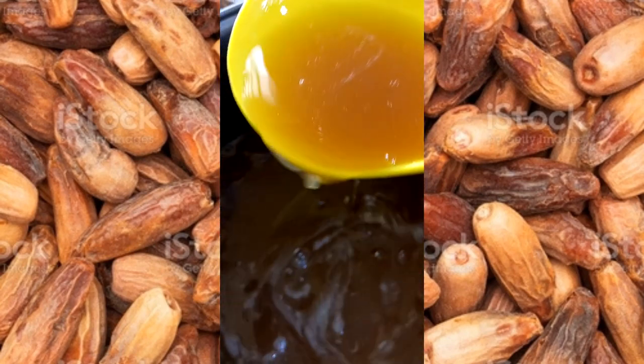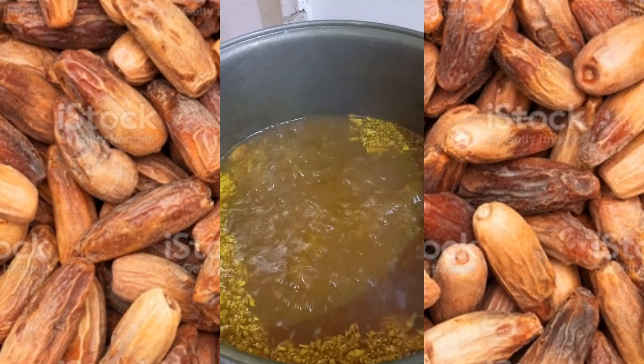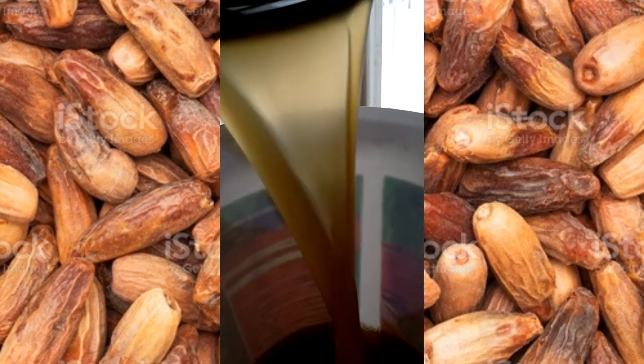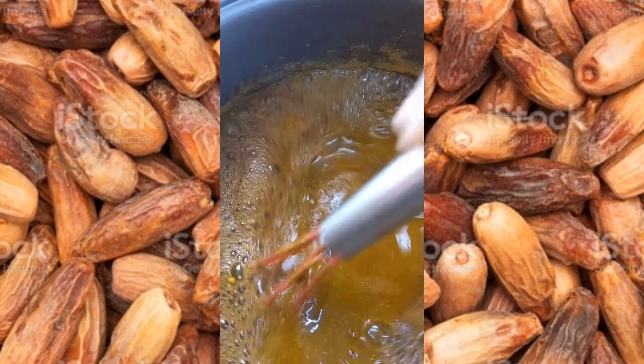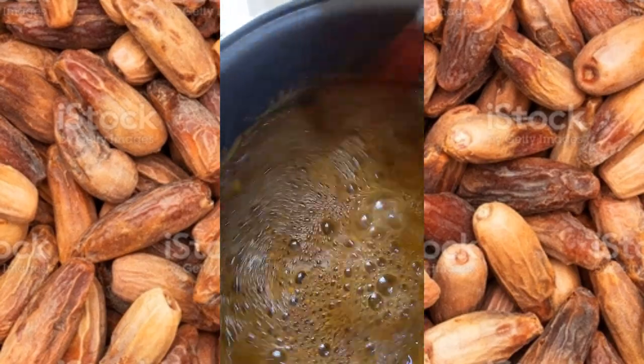Pour the filtered liquid into the pot and start cooking. Step two is optional: grate fresh ginger, cook it in, then filter out the ginger. Place back on the fire.